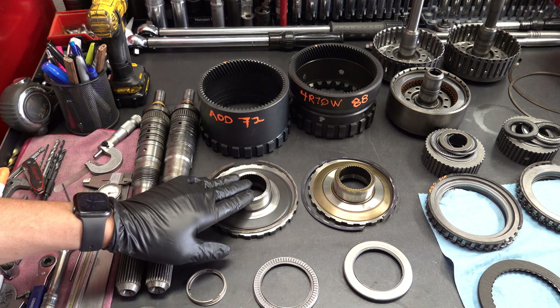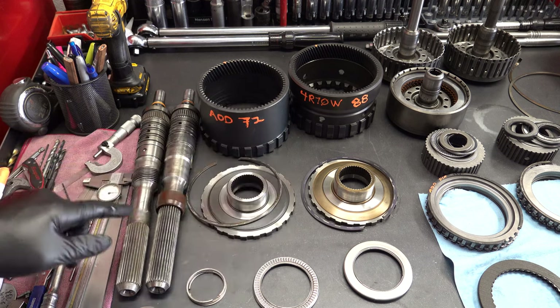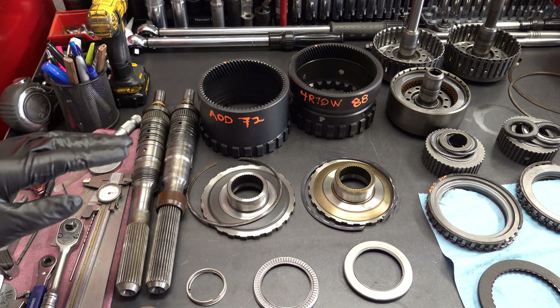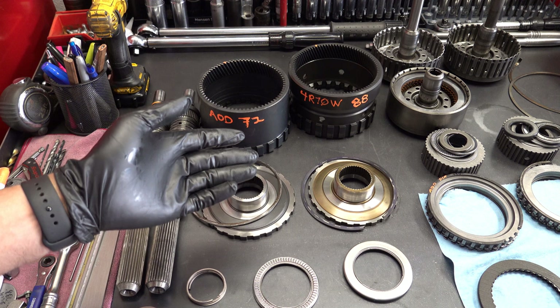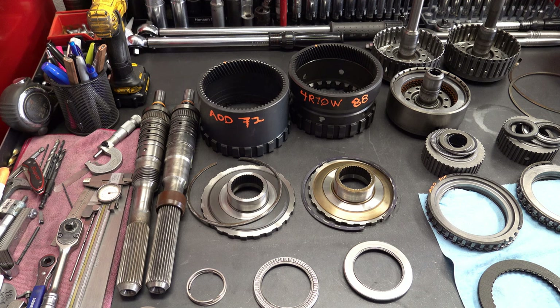The output flanges or output housings are not interchangeable individually — you can't stick the AOD flange into the 4R70W ring gear basket or vice versa. However, you can spline either one of these onto either the AOD or 4R70 output shaft — it'll physically mate. That is what allows you to retro-swap the entire gear set from the 4R70W into the AOD. If that weren't possible, we wouldn't be having most of this conversation. We want to make this video actionable for those looking to beef up their AODs.